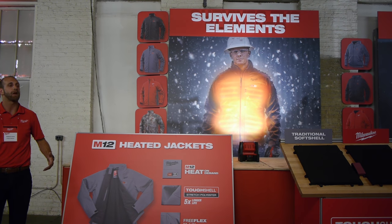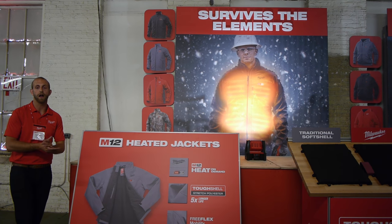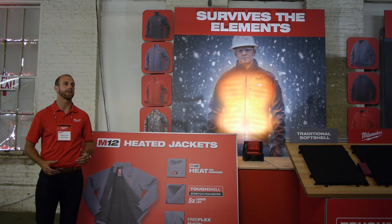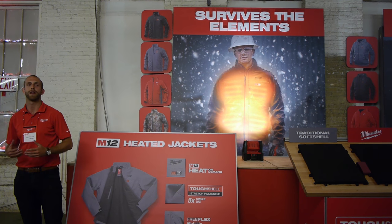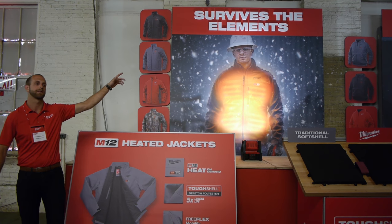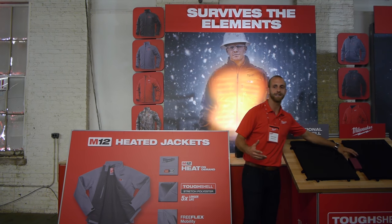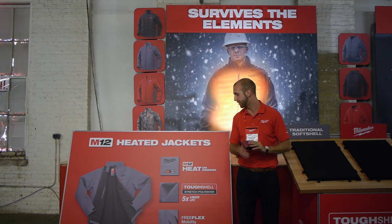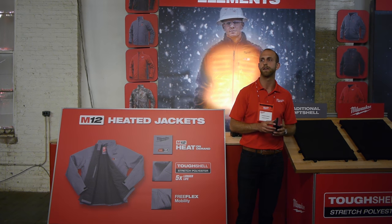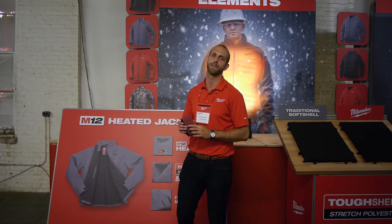Battery lasts for up to eight hours on low with the red lithium two amp hour battery. Part of the recut we see things like a focus on mobility with free flex gussets underneath the arms, continued support of adjustable cuffs and waist — things to keep you comfortable, keep the water off you, help you survive the elements. We developed a new material called tough shell stretch polyester that delivers five times more life than our previous soft shells.